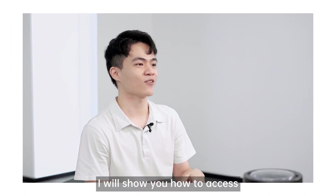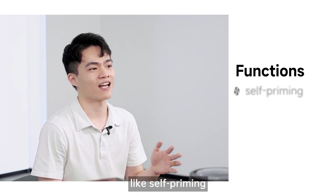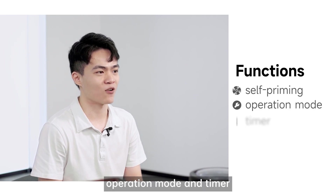Next, I will show you how to access the most common functions like self-priming, operation mode, and timer.